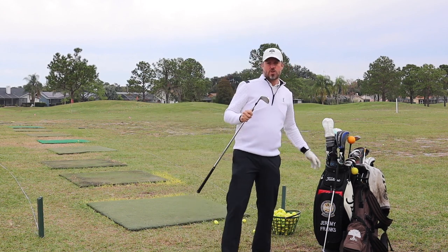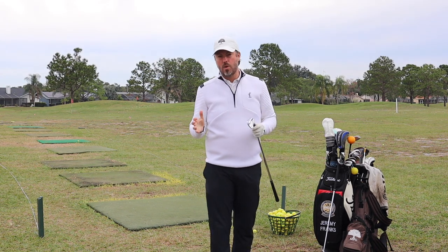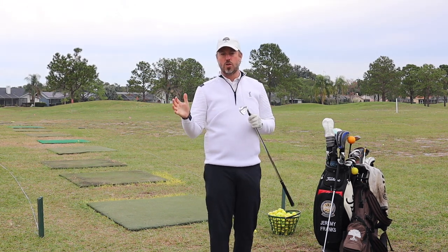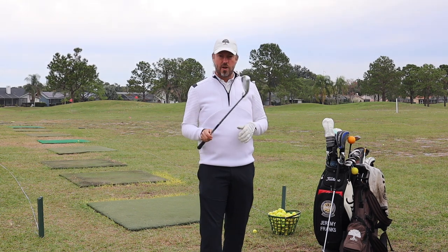The 8-iron is my favorite club because it's so versatile for how I play. I love playing golf in Scotland and Ireland, so a bump and run is something that I love to do with an 8-iron. If you look back at some of our short game playlists on the channel, we talk about the bump and run and how to hit those shots — it's just a very versatile club.